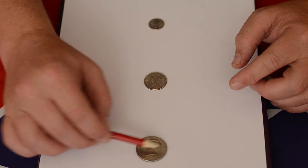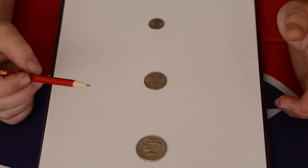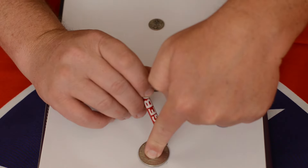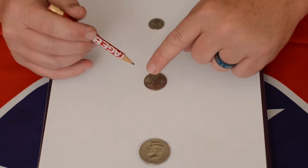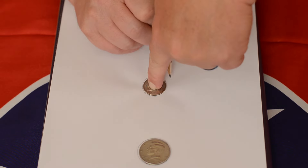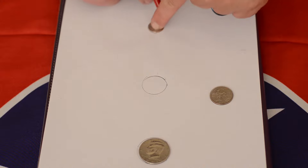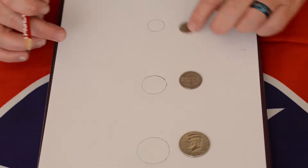We do not want to deface any of our coins here because that's a lot of money to us. So instead we're going to take each one and trace around it to make a paper representation of the exact size and shape of each coin. There's the 50 cent piece, now on to the quarter. As you can see I'm tracing the quarter here, and now on to the dime.